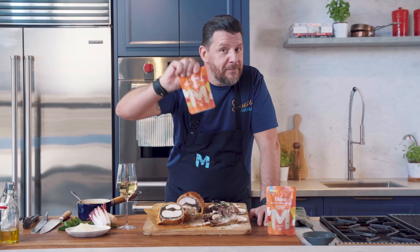On the menu today, my chicken wellington with my Diane sauce.